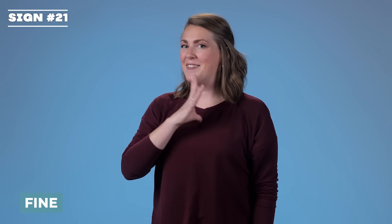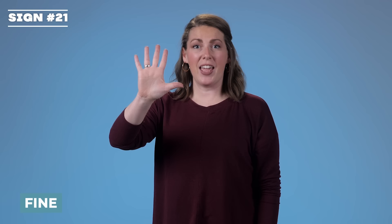Fine. Your five hand is coming right up to your chest. Fine.